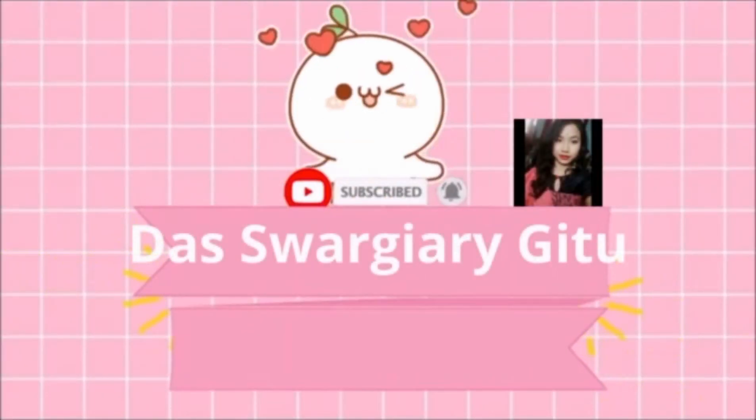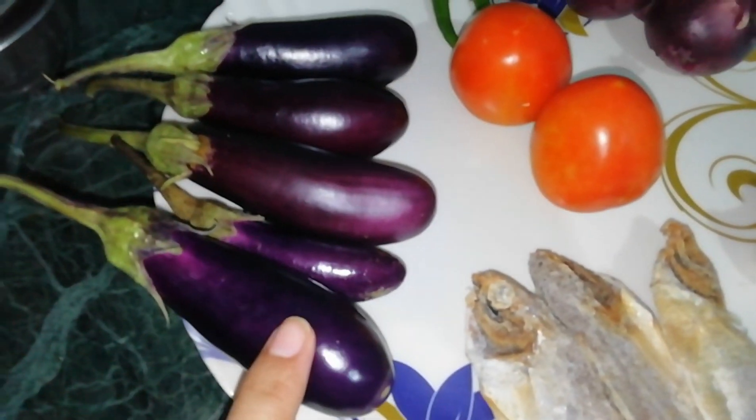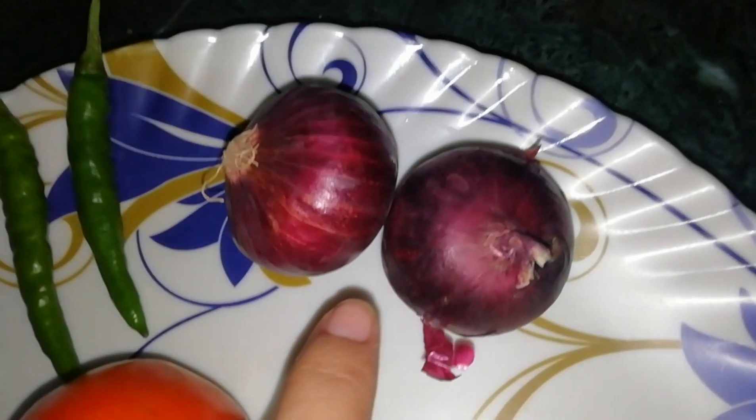Hello friends, Namaskar! Welcome to the vlog today. Welcome to the recipe for the village.